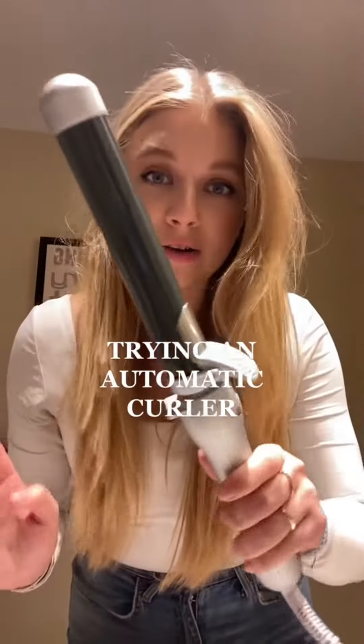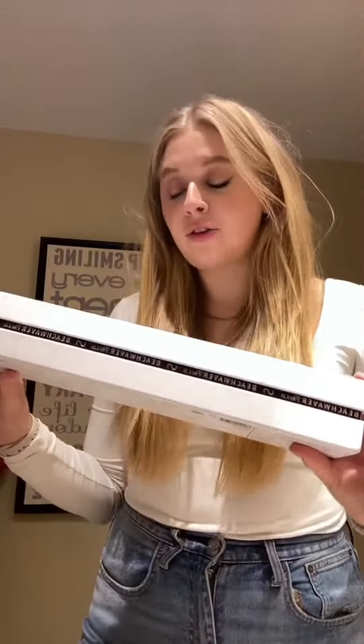I got the most interesting curling iron for Christmas this year — it's the Beach Waver Pro. I went on TikTok to see how other girls were using this, and every single video I saw was a partnership or sponsored. I got this as a Christmas gift from my parents, so let's see if it actually works. Honest review.